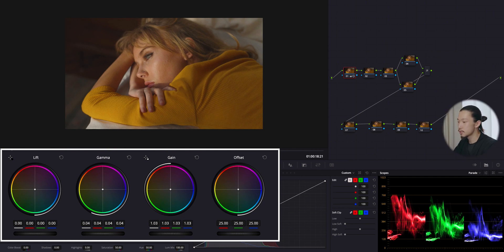The lift allows you to control the lower area of the parade. I'm going to bring this down, but not too much because I don't want to make it too contrasty this time — just a little bit, like a little spice.